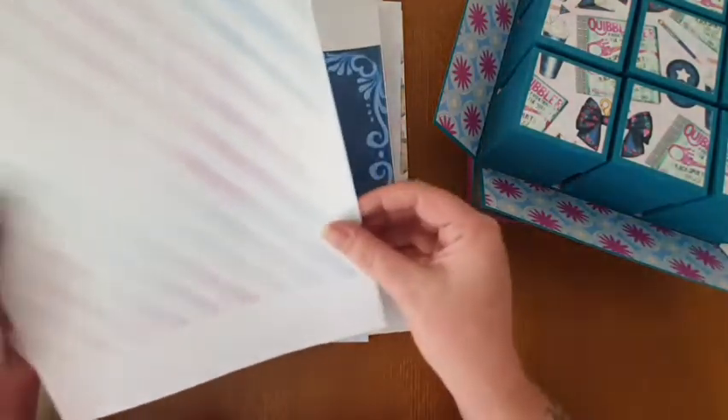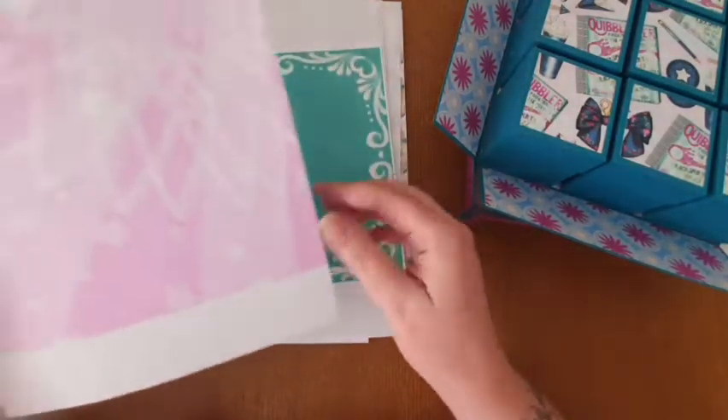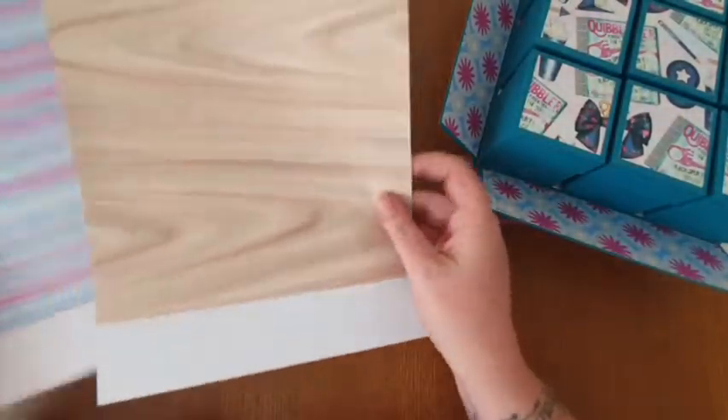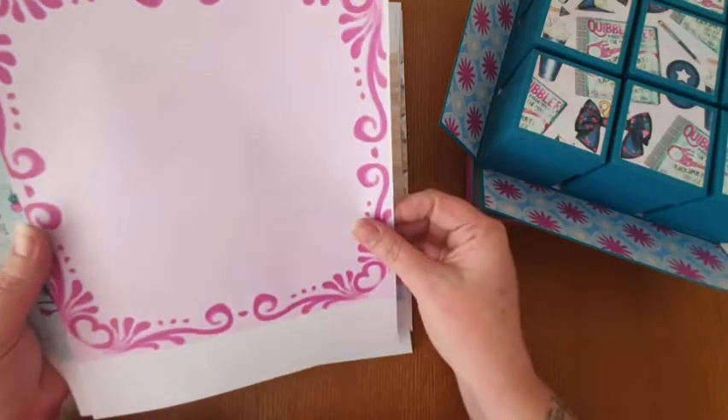I will try and leave the link to the shop below in the description box if any of you are interested. I'm in no way affiliated - I don't get anything for promoting this or anything like that. I'm just showing you what I've used because I know a lot of people like these sorts of colors.